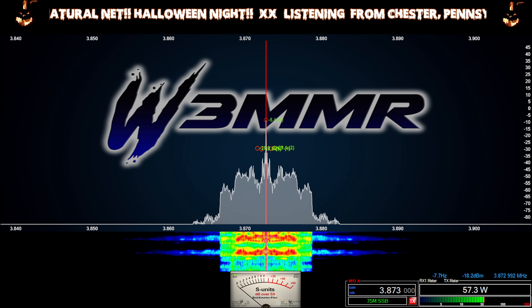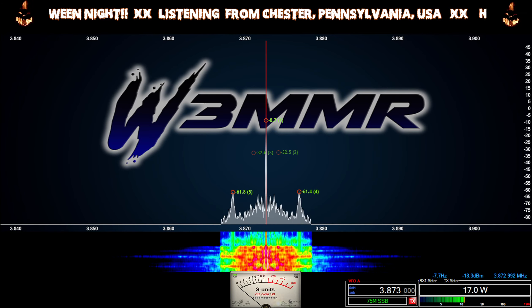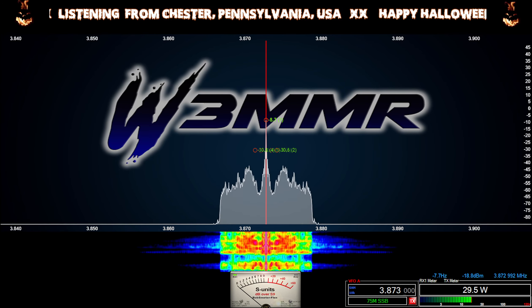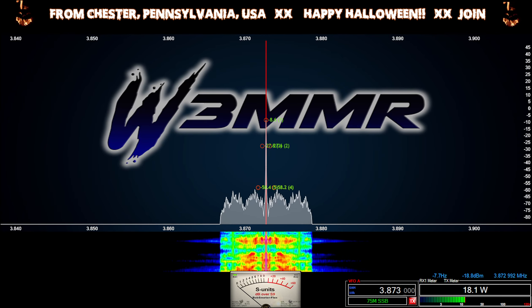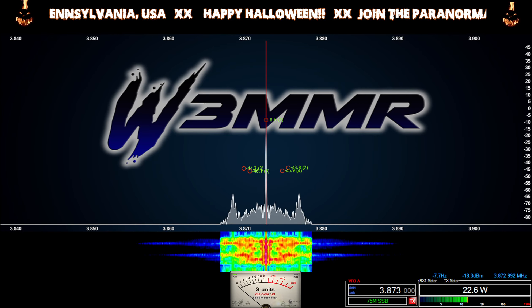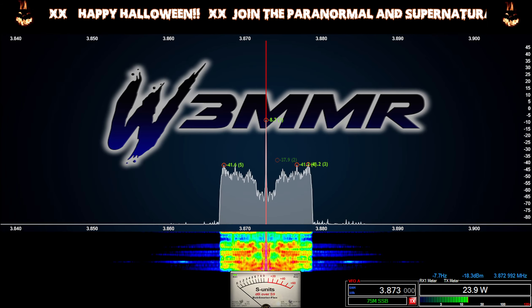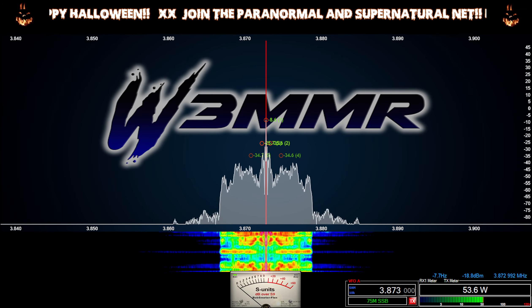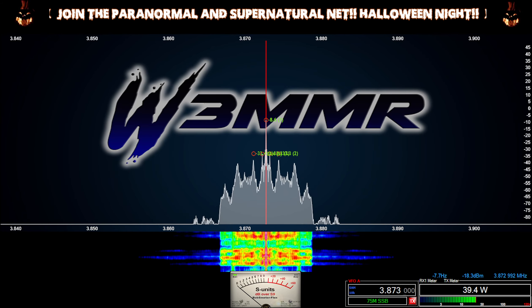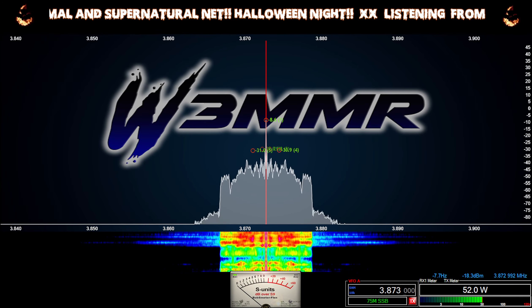I'm gonna get going. This band is loud. Jim, I don't know how it is for you down there — I was just looking at the lightning map. It looks like it'd probably be louder for you than anybody here. It's right off the coast of the eastern shore of Virginia, and Charlie, it's right off your neck of the woods too. There's static crash hitting 25 over — took half of that transmission out, Charlie.